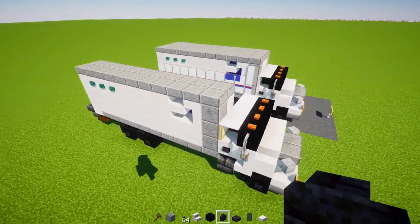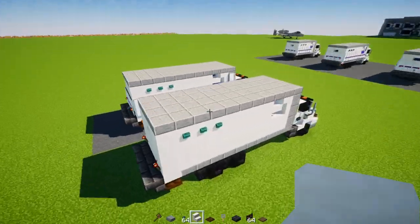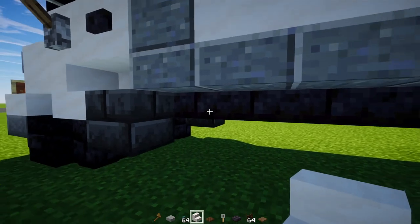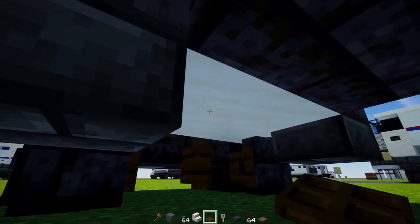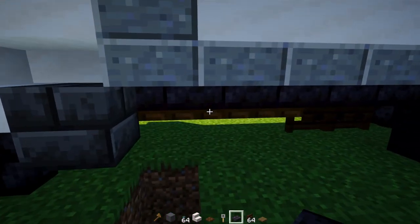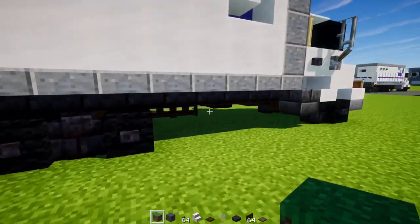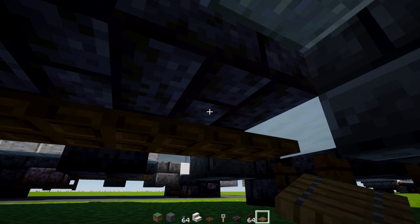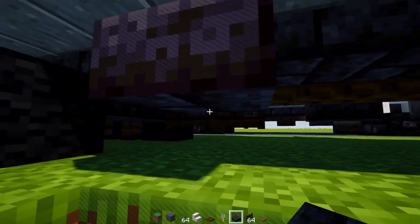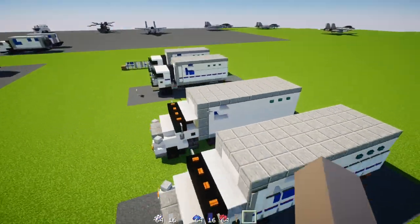Once we're done with that, copy everything from the box and build the other side. Once both sides are built, it should look like this. Then go down to the hole and add a dark oak trapdoor four blocks long, two dark oak fence gates, and a polished blackstone brick slab. On the other side, add a spruce trapdoor and a polished blackstone brick slab. Then go to the back and add a trip wire hook. And that's pretty much it for the International truck.